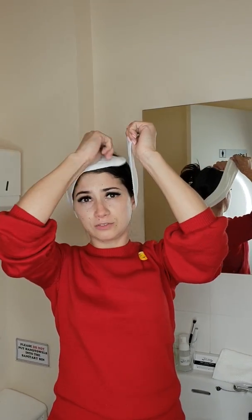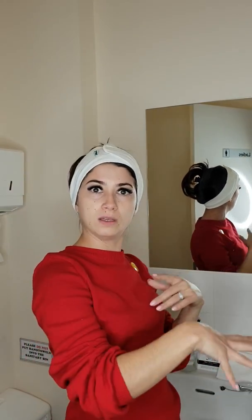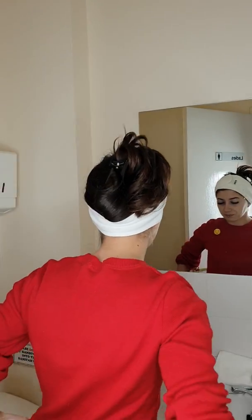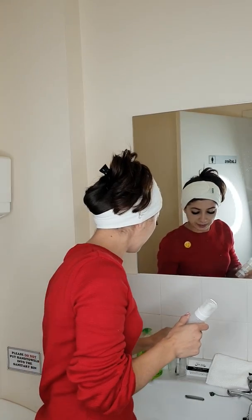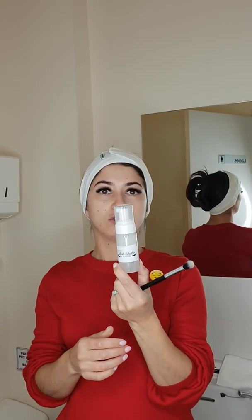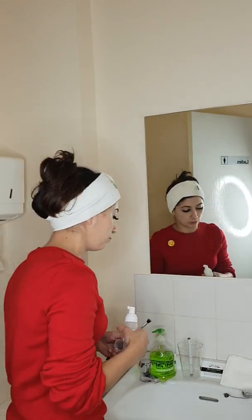I'm going to leave the supplies you see me using here for you to use. Your most important item is your little brush — you can also use your fingers. You've got your foamy cleanser: I put some distilled water in it and you just pump it out.